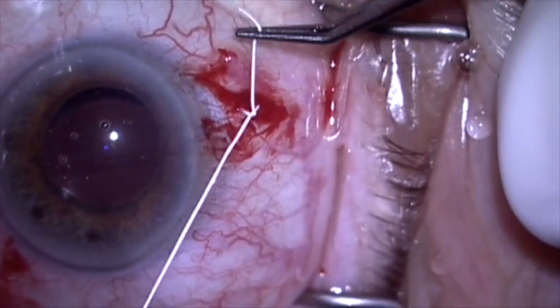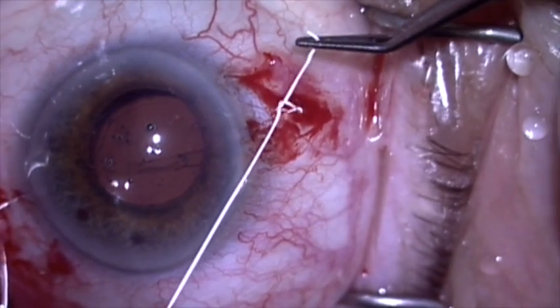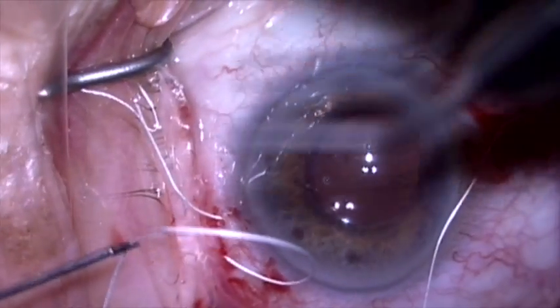Here we're going to tie it on each side. I'm going to do a slipknot — I'm passing two throws in the same direction, and this will not lock. This means I can tighten and loosen this, and I'm going to do the same thing on the other side.